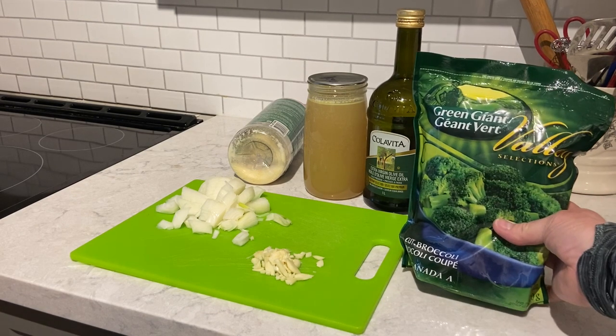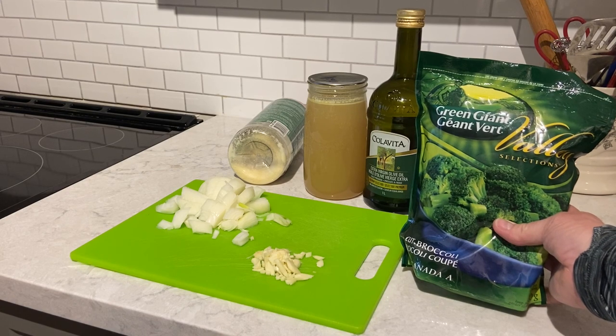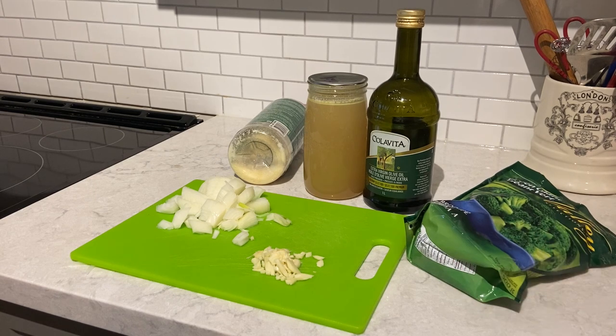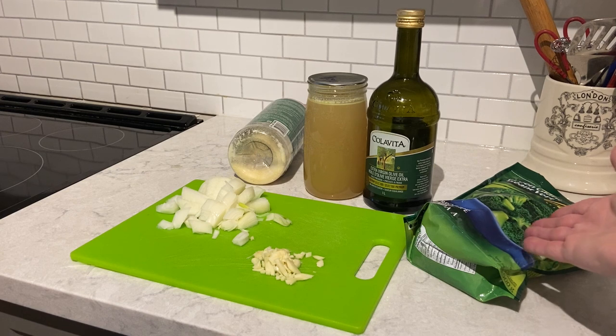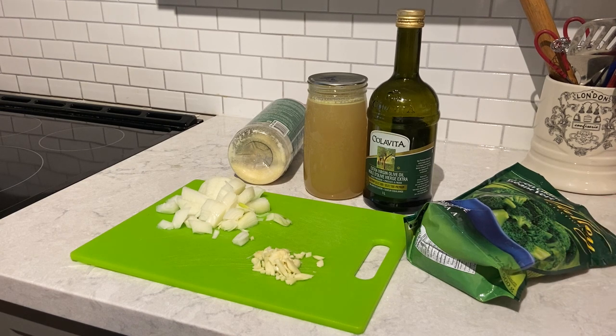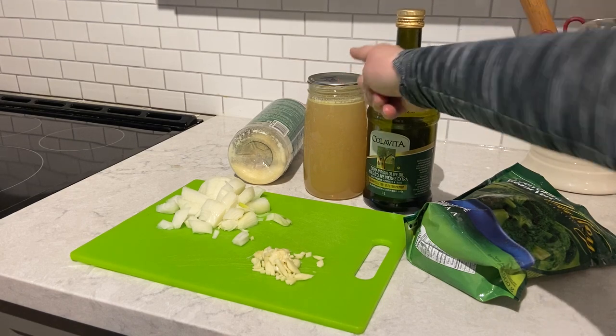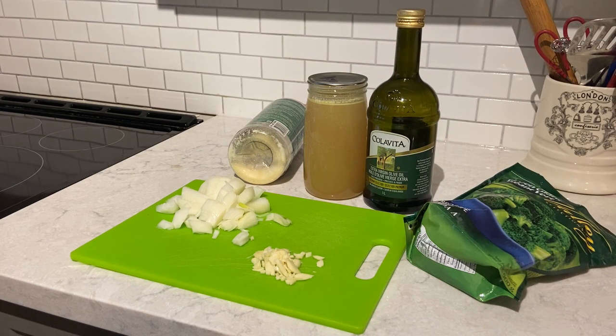I'm using frozen broccoli. Sometimes when I do this soup I use a combination of broccoli and cauliflower. Essentially you can use any frozen vegetable that suits you. Olive oil and of course home canned chicken stock. You don't have to have home canned chicken stock — you can use a bouillon cube, powder, or whatever you wish, including a container of chicken stock that you purchase in the store. Very easy.